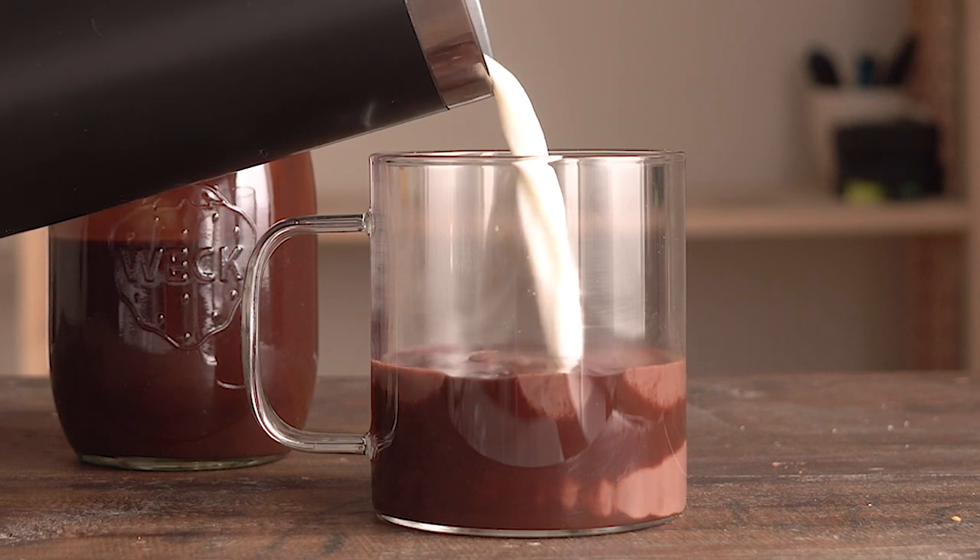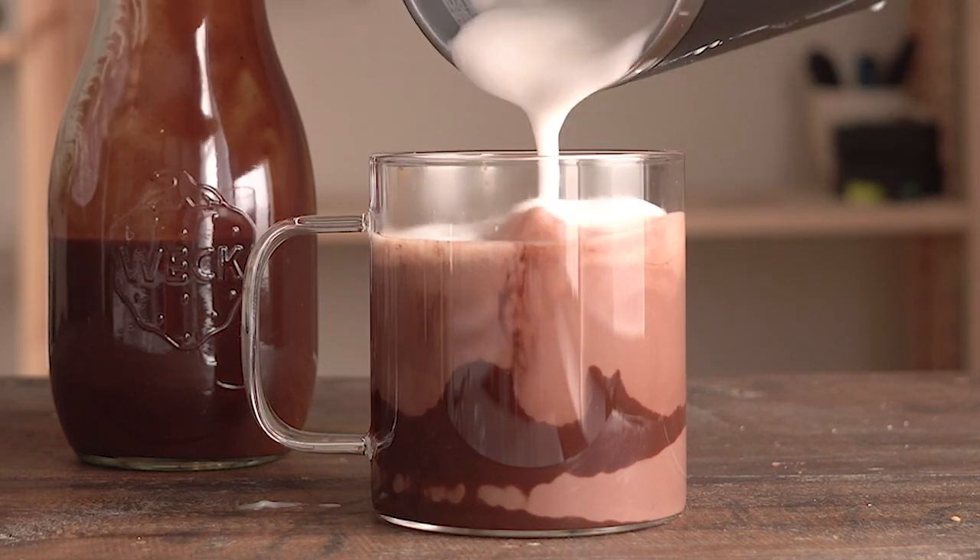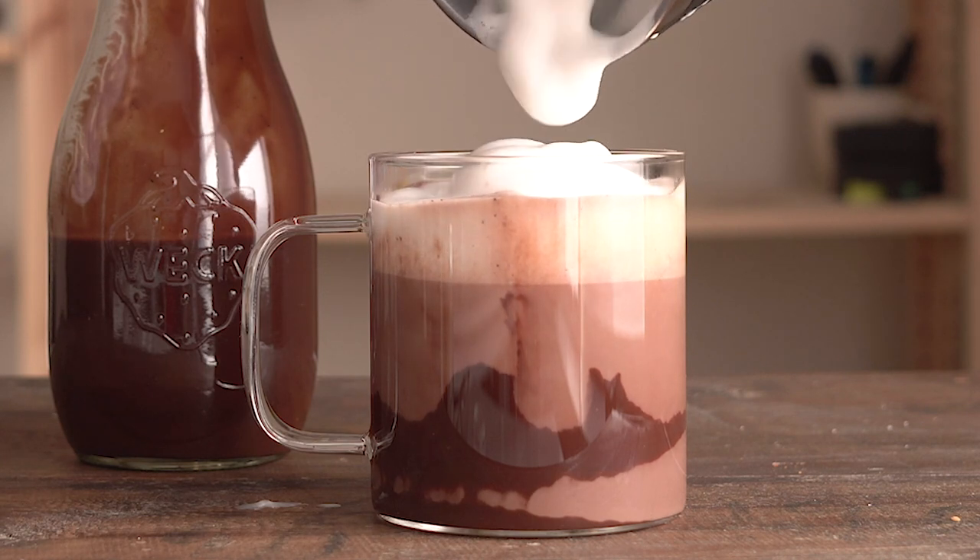What's up, guys? Welcome back to my channel. Today I'm going to show you a very special recipe — it's a Mexican spiced hot chocolate. It's a hot chocolate that is usually served around the Day of the Dead or Christmas in Mexico.